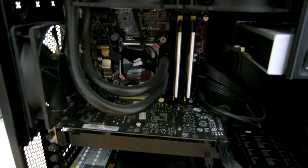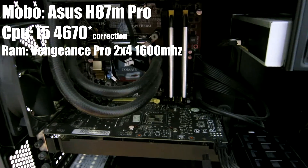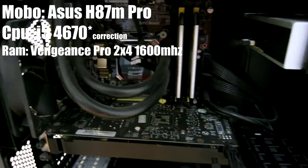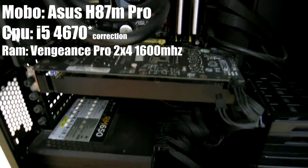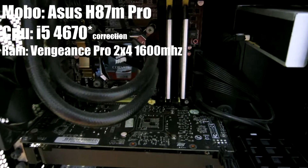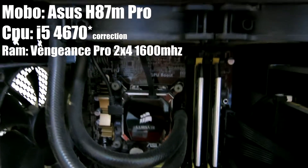My old setup is the H87M Pro motherboard, with 8GB Corsair Vengeance RAM — that's 4 sticks, dual channel. And my processor is the i5-4690K, with the H100i cooling system.